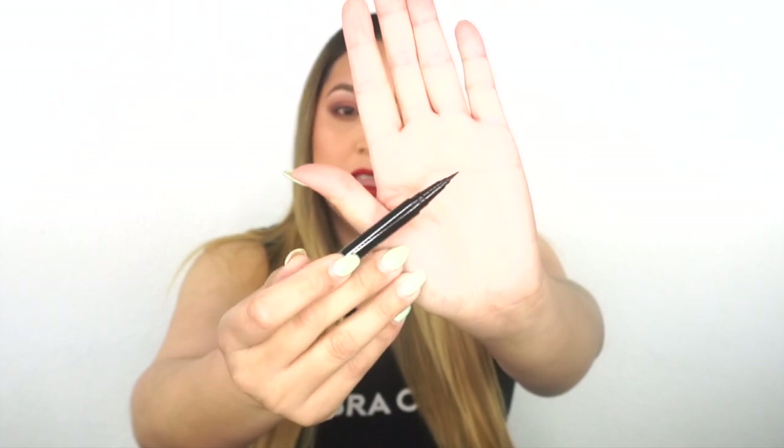Let me show you the brush — it's very sharp and very thin. I love that for a precise wing, because if the brush is flimsy or thick it just doesn't work for me. There are many different types of liners, so get what you think works best. If you don't really wear liner, try multiple different ones, but you can use the same technique with any of them.